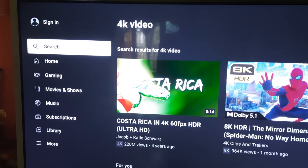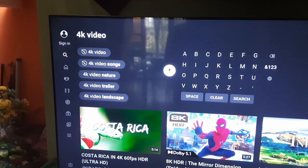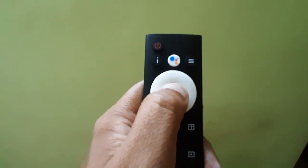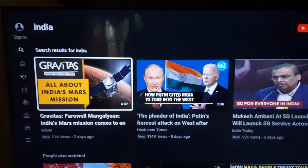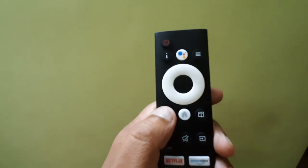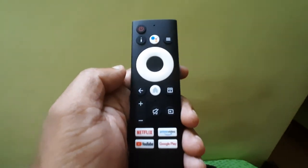If you want to use the search function, you can use the remote like a mouse — rather than typing, you can talk through the remote and get voice search results. Just place the remote, press the central button when in the search option, and move to the microphone icon. It will show 'Speak Now' and you can speak through the remote. For example, I spoke 'India' and the search results for India appeared. This is a very good and easy feature. To go back, press the back button (left arrow), and you can speak something new for a fresh search.